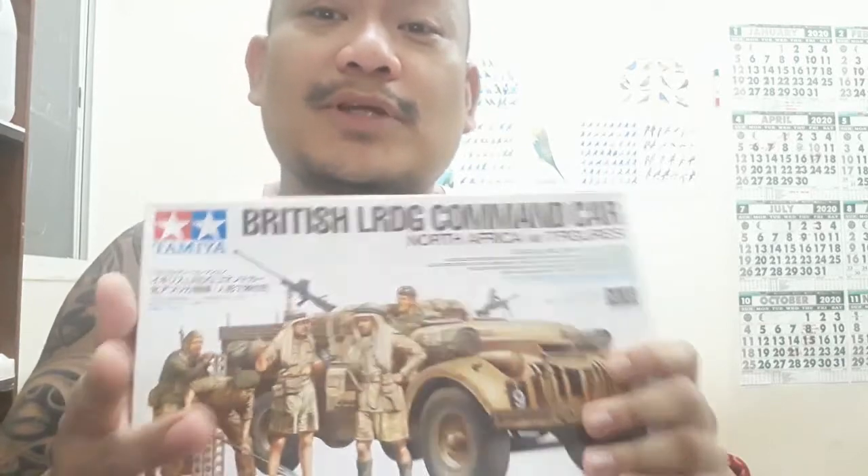Si Tamiya naman gumawa nitong truck model. Si Master Box is a Ukrainian company, specializes nga ng mga tao, mga soldier models. Ito ang ipakita ko sa inyo ngayon — yung finished product ko. Tapos, ano yung mga features.